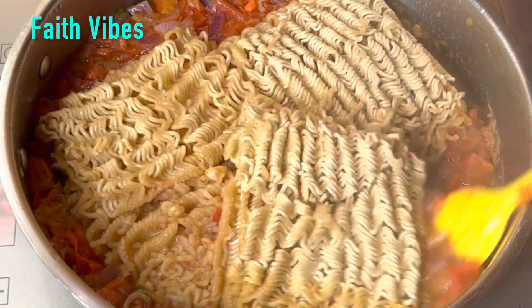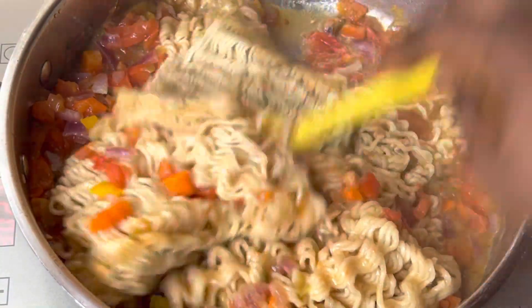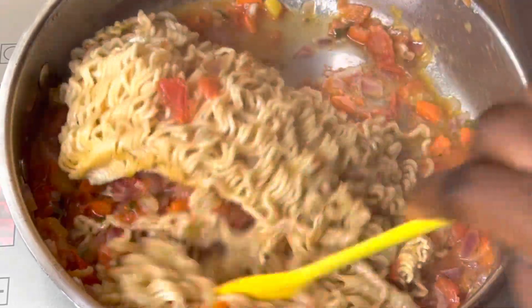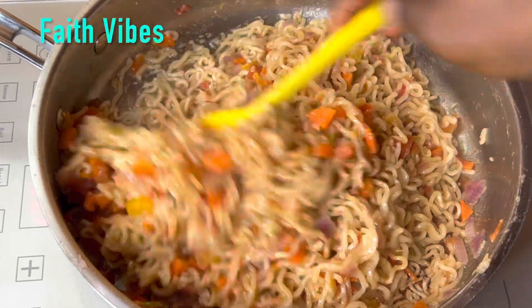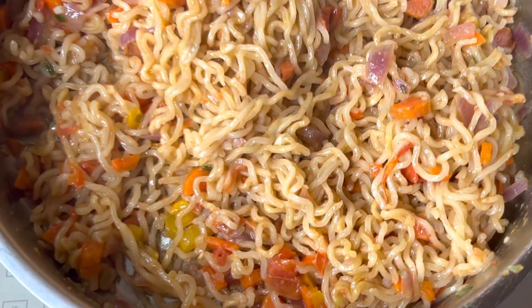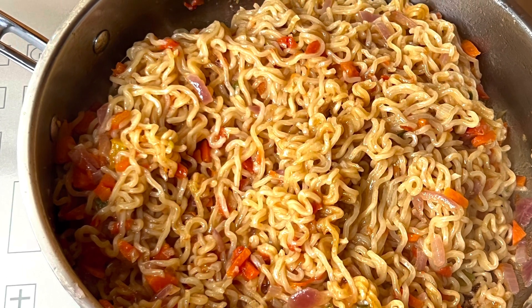Six minutes into the cooking, I came back to check on the noodles and gave it a good mix. As you can see, we still have a little moisture on it. After mixing it up, I'll cover it again and allow it to simmer for seven seconds on the lowest heat. And our noodle is ready! Where are all the noodle lovers? Comment down below — the noodle is just so perfect looking, so lush, and it is not too dry.